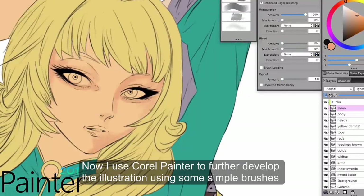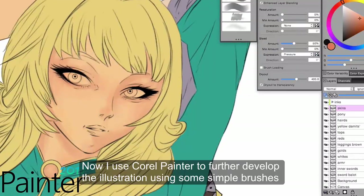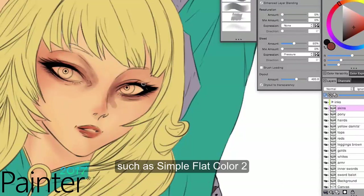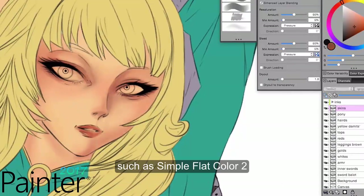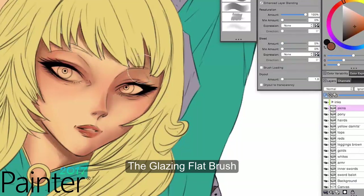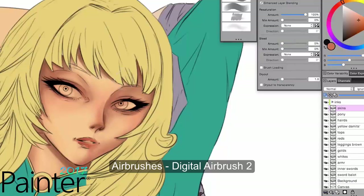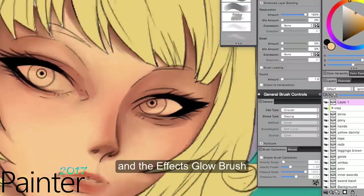As I used Corel Painter to further develop the illustration, I used some simple brushes such as the Simple Flat Color 2, the Glazing Flat Brush, Blenders, the Just Add Water 2, Airbrushes, Digital Airbrush 2, and the FX Glow Brush.